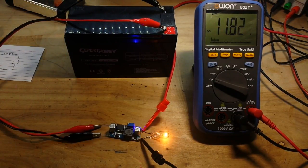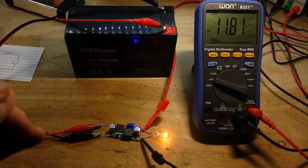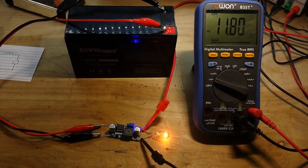So if we take 11.8 and divide it by 12 volts, which is our input, we get an efficiency of somewhere in the area of around — well, it'd be higher — 98 percent, somewhere in that area. So, for a really cheap buck converter, this is pretty nice.